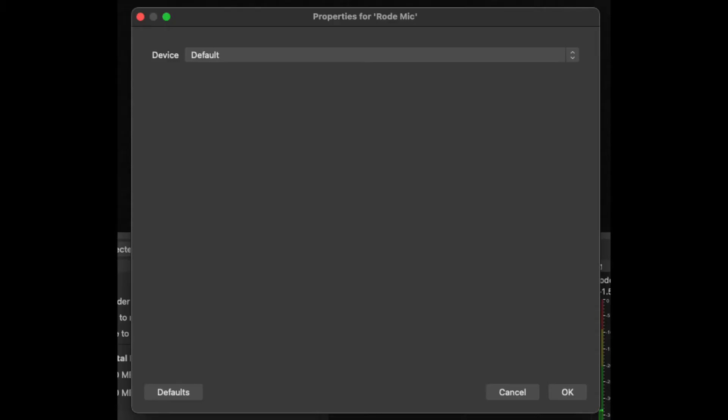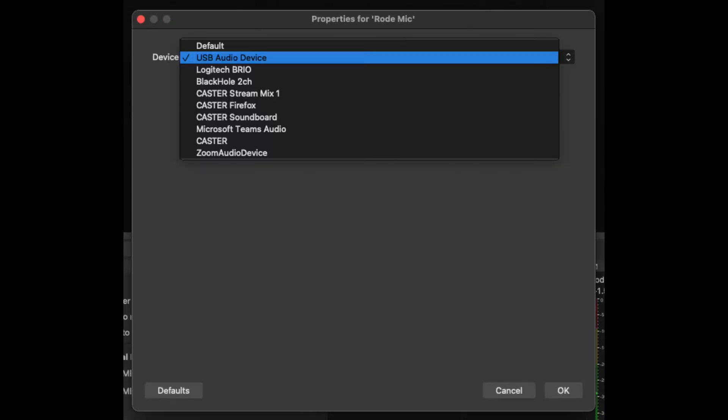And that's all you have to do. Once you have the mic fully set up, just go into OBS, then in your mic input double-click it, and under Device look for USB Audio Device — that's the one you'll select. Hit okay and you're fully set up.